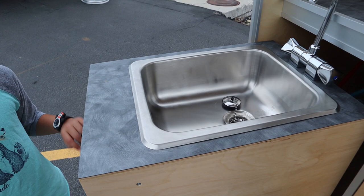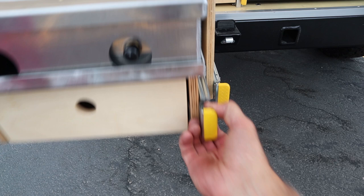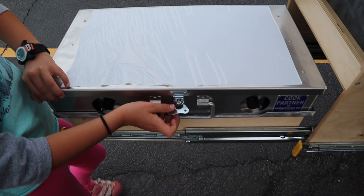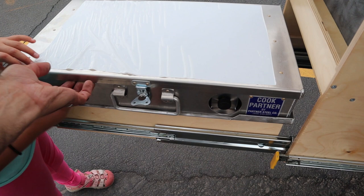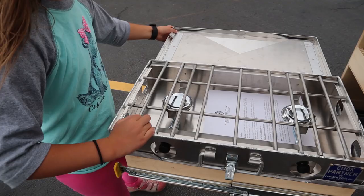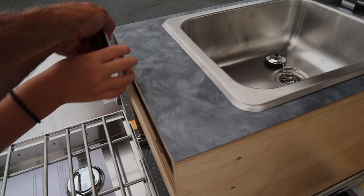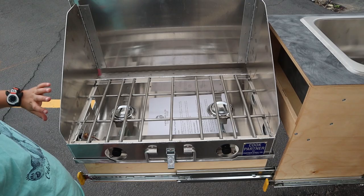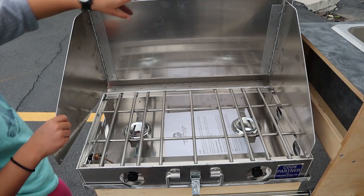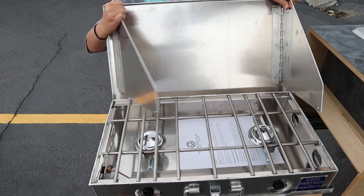Coming over here, we have the Partner Steel dual gas burner. Pop that open and let's lift it up. So dual burner Partner Steel with wind screens on it. If you've been following overlanding for a long time, you know this is just about the most highly used dual burner on the market. Partner Steel makes some incredible stuff and their stuff just lasts forever — really a great feature that Versheer decided to go with them on their stove.